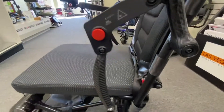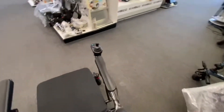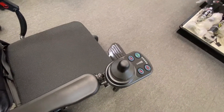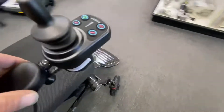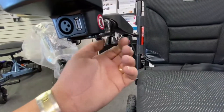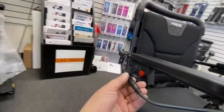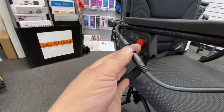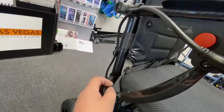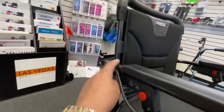The red button raises and lowers the arms. Starting from the top working our way down — you have your joystick, which you can swap from left to right. If you're left-handed, you can swap it over. It's just a pull mechanism underneath the armrest; you unscrew that, pull it out, and make sure you unplug the wiring. You have wire clips down the side that come off so you can swap it to the other side, but just be careful when transporting — they do come off quite easily.